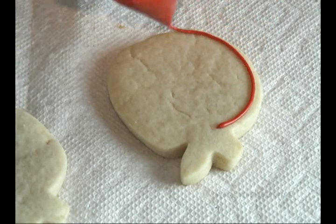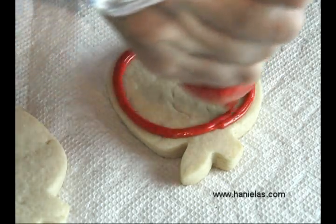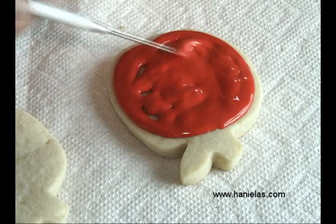First you need to outline and ice the cookie with red royal icing. You can find a recipe for royal icing on my channel as well.